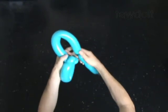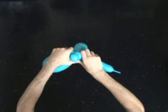Twist the fourth about 11-inch bubble. Lock both ends of the fourth bubble in one lock twist.